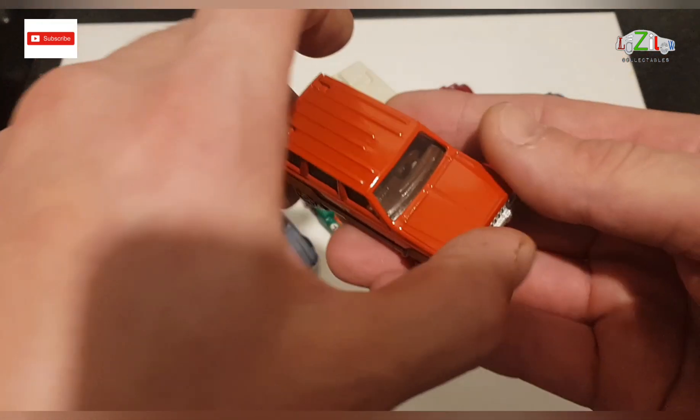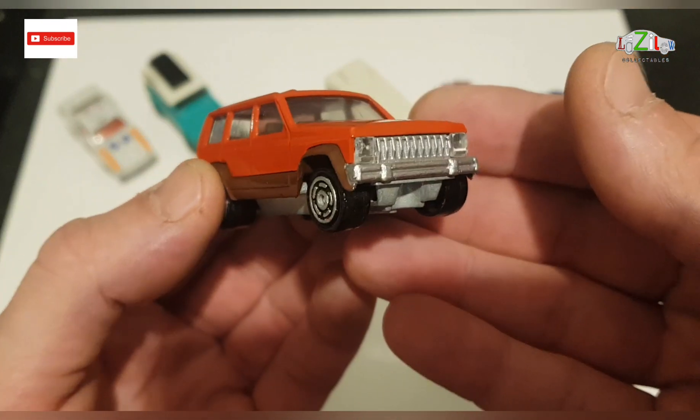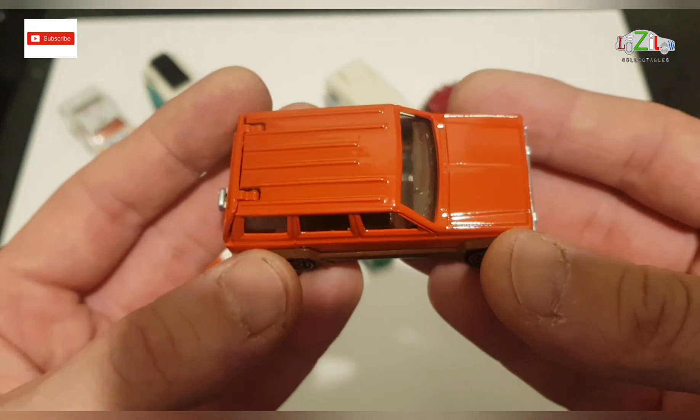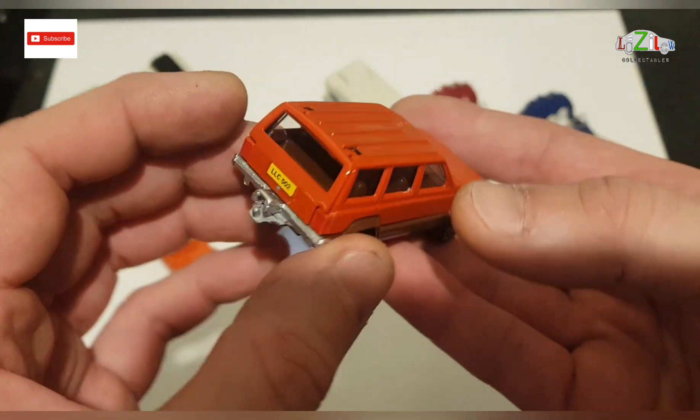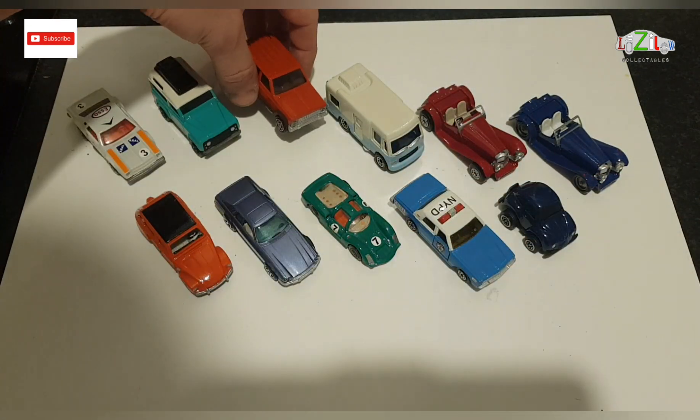The next one is the Jeep Cherokee, which I just finished a few days ago, and he really liked this one as well. There's no hole on the top. The doors are opening. So this is nice as well.